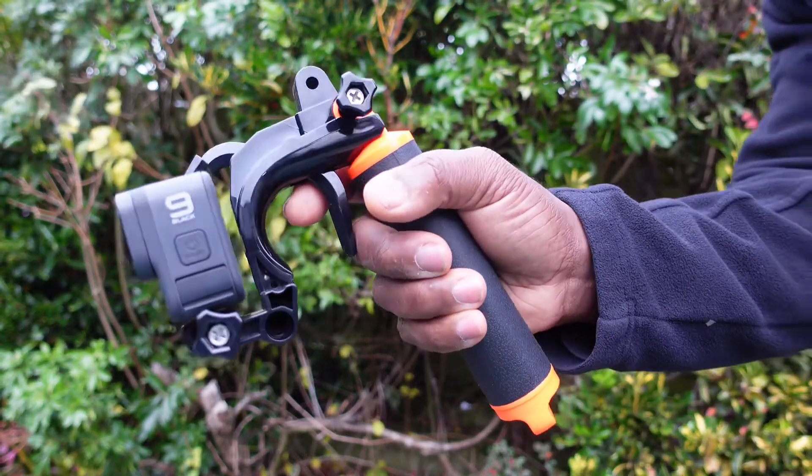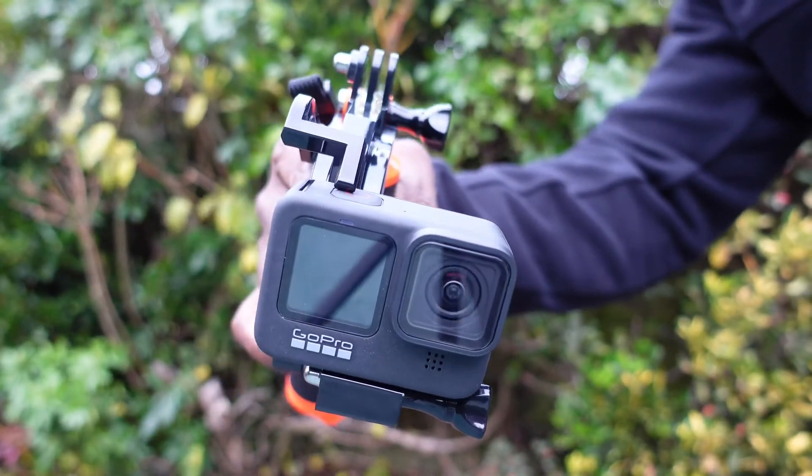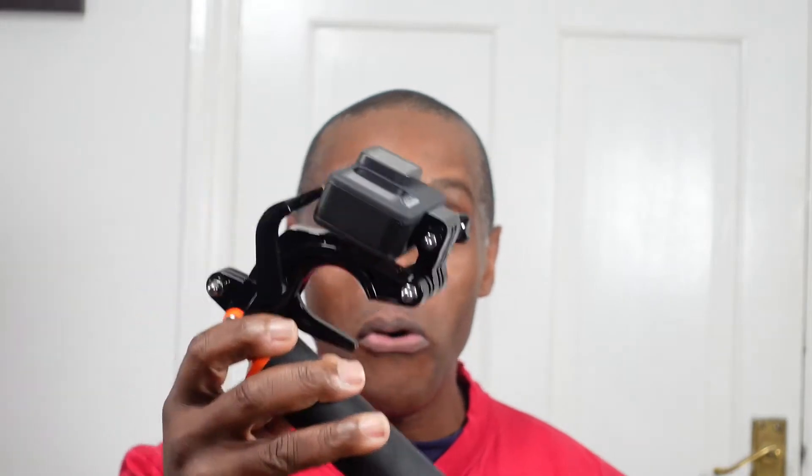Now for my two pence worth on the Suptig pistol trigger set. Starting with the negatives first: if you put all the equipment on this, it does not float. That is the first negative. It doesn't float when you've got your camera on there — especially the GoPro Hero 9 — and a light on there, it makes this thing really heavy.